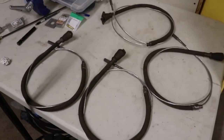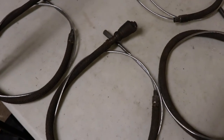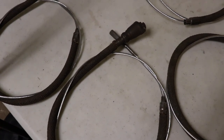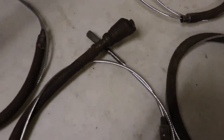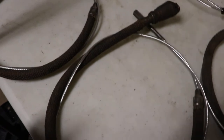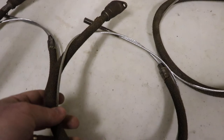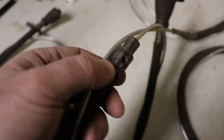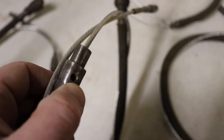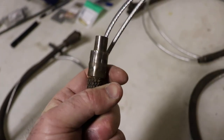Believe it or not, these brake cables are brand new. I bought these off a guy on eBay who sells all kinds of parking brake cables and different kinds of cables, and I was really impressed when I got these. It's all built with new old stock, so it has a cloth wrap on it, a brand new cable, and the ends are swaged on properly. I would assume he has the proper swaging tools.